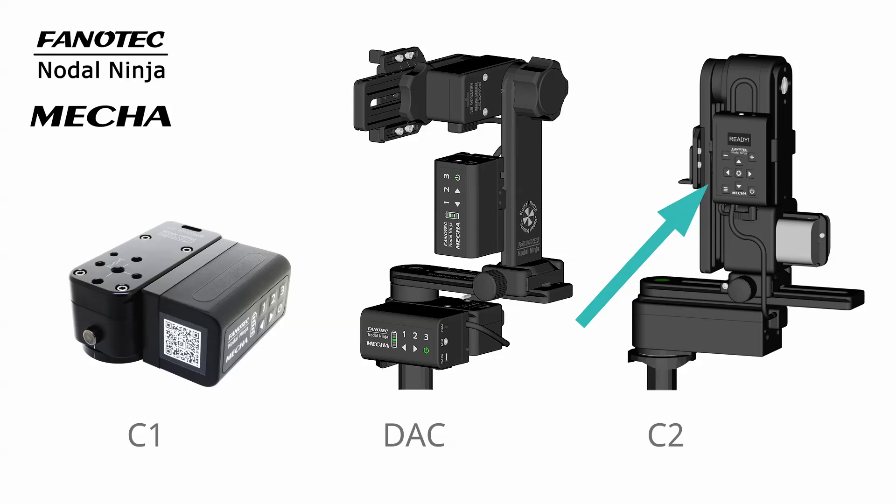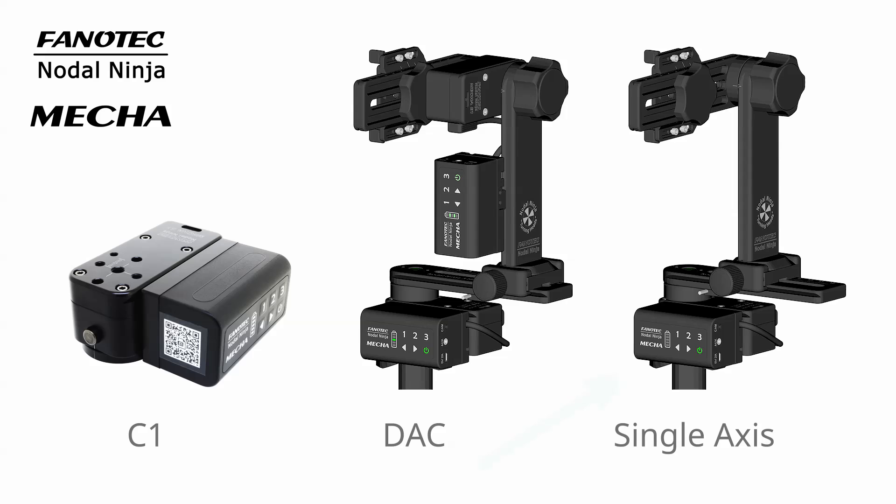You can actually use the mecha C2 instead, which is our dedicated dual-axis controller. So with one set of a motorized rotator and a C1 controller, if you need to shoot a multi-row panorama, you will have to manually tilt the upper rail of the panahead.